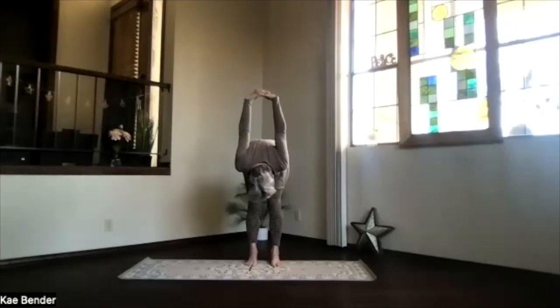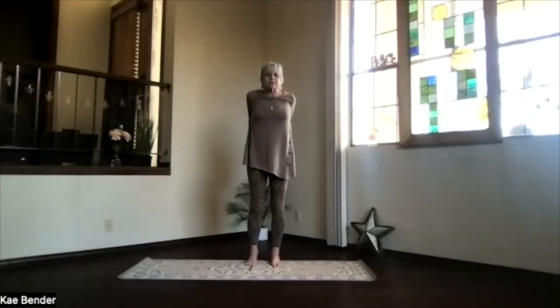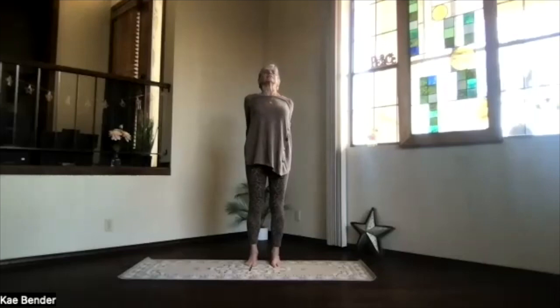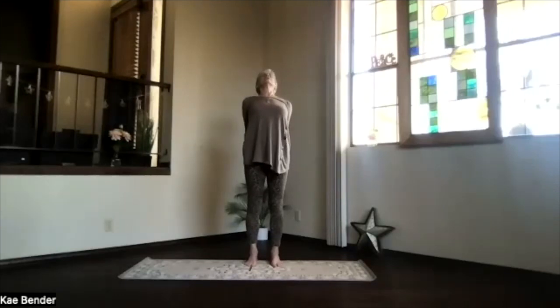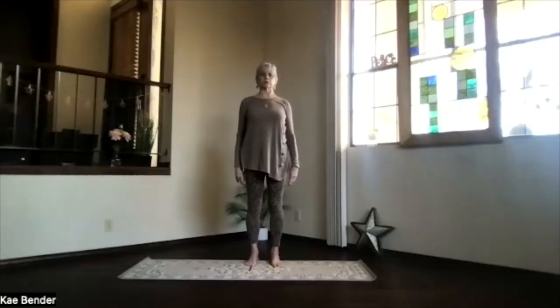Keep breathing. On an inhalation, slowly work your way all the way up the spine. Lifting the heart, dropping the shoulders, and again a back bend as much as your spine would like. Stretch out through the top of your head, keep lengthening through the whole spine. Then inhale upright and release into mountain pose.